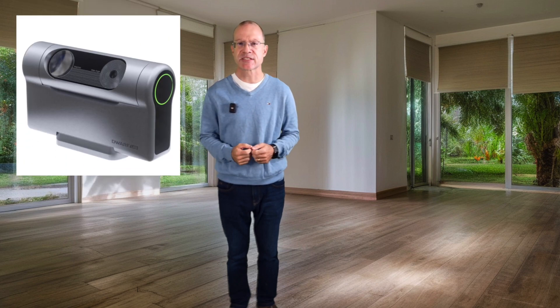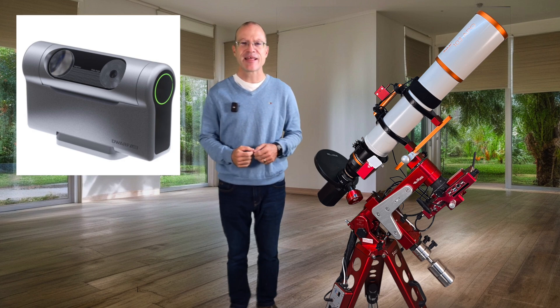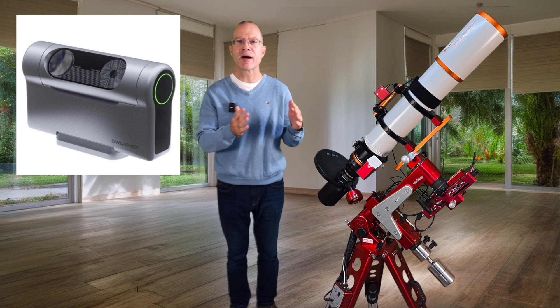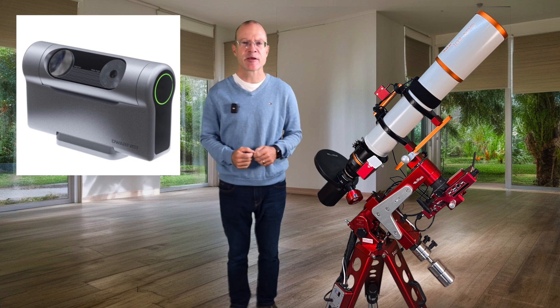Now let's take the Dwarf 3, which just came out, as an example of a smart scope. Is a Dwarf 3 smarter than my huge astrophotography rig? I don't think so. There is nothing which a Dwarf 3 can do which my large rig can't do too. The processing power of my Eagle is definitely much higher than the one of a Dwarf 3. We could say the same about the SeeStar and any other of these small smart scope devices. So they're not smart.